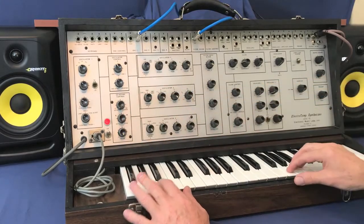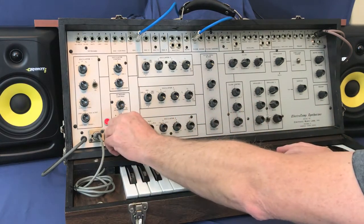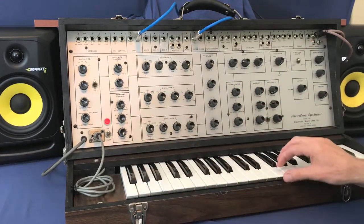Now, if we want a little glide to go from high to low. So again, that's a lot of glide.